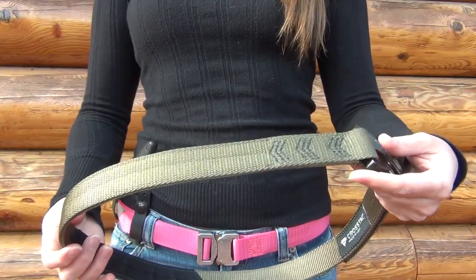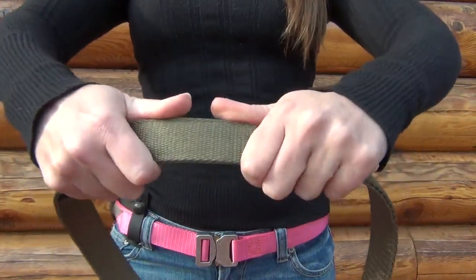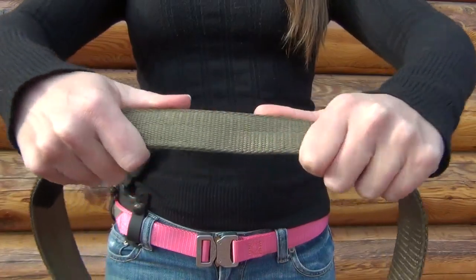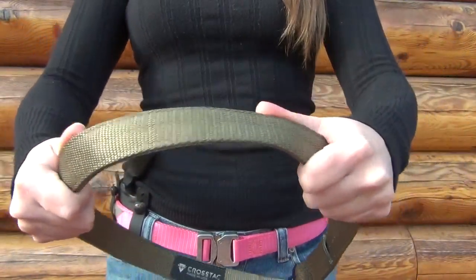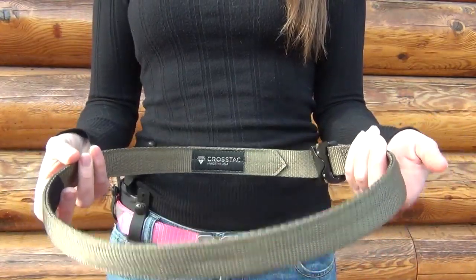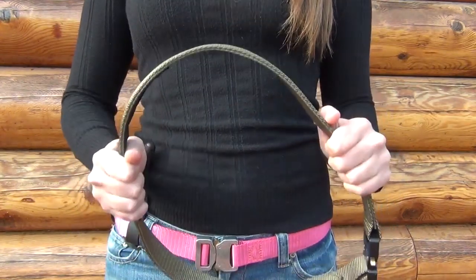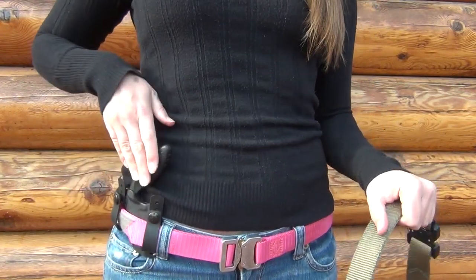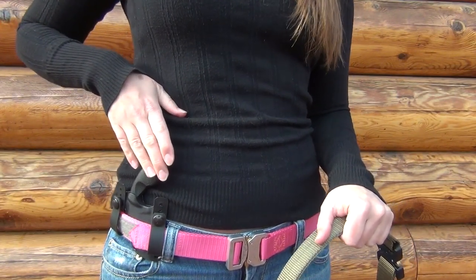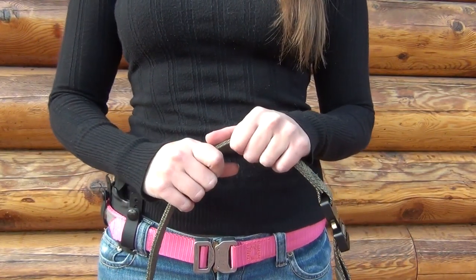The soft nylon webbing that this belt is made of is very flexible for comfort, but it's also got quite a bit of vertical rigidity because there's a stiffener sewn on the inside. So it does feel really solid and durable, and I would say that it's sturdy enough to carry anything you want on it, such as your Leatherman, phone, knife, mag pouches, holster — anything like that. I've been carrying my K-Bar TDI knife up front on this belt and it's been working out really well. I also have a one and a quarter inch belt holster on the way from PJ holster that I'm going to try.